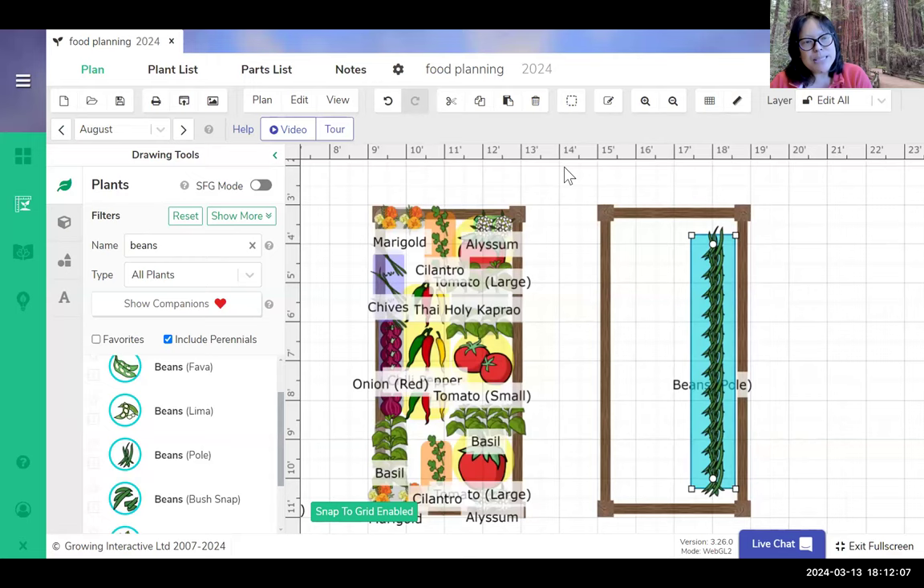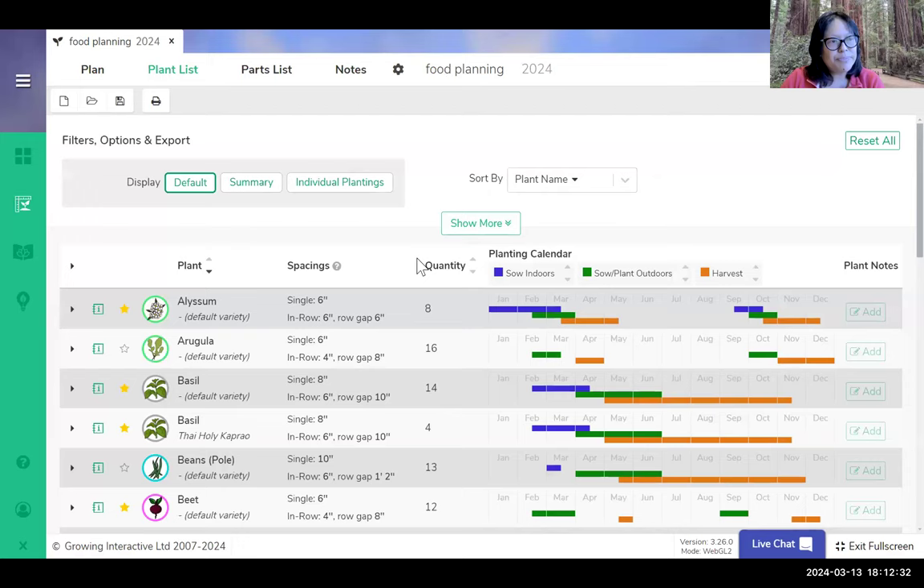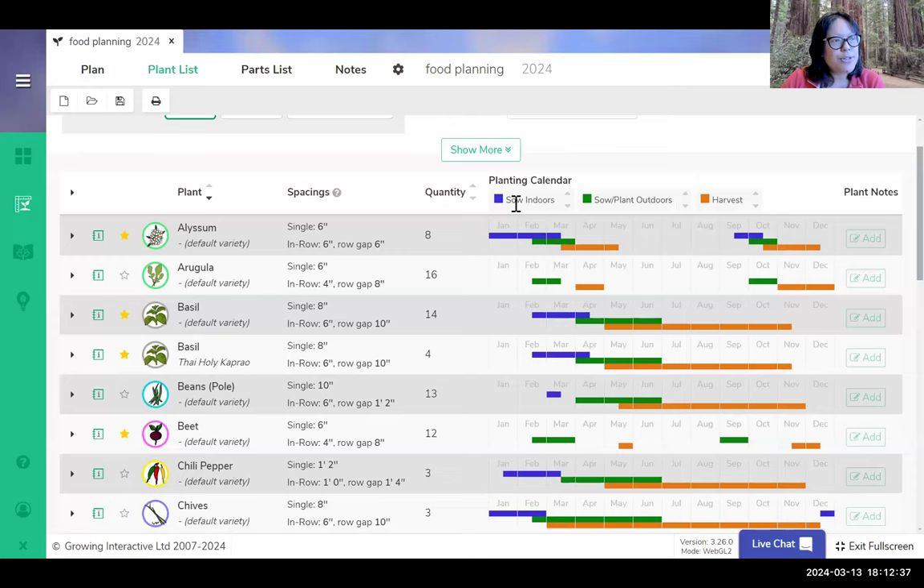I would encourage you to talk to your neighbors — if you see someone with a vegetable garden, ask what varieties work for them. Then here's the plant list one more time: you click here and it shows when to sow indoors, when to put them outside, and when to harvest. Remember to take the harvest part with a grain of salt. In this case I just have beds and teepees, but there's a whole parts list, and there's the journal function — it's nice to have notes.